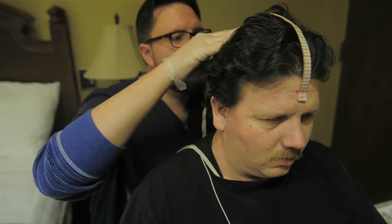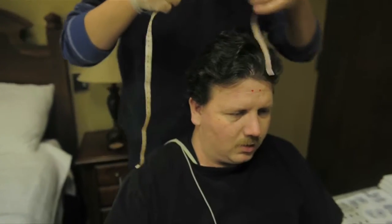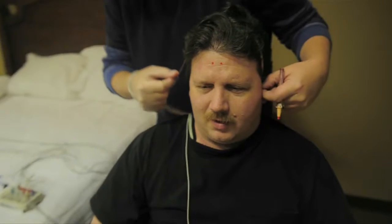We make some measurements for a thing called a partial EEG, where we're just monitoring brain waves that are specific to sleep and wake, so we can tell whether a person's awake or asleep, and then when they are asleep, what stage of sleep they're in.